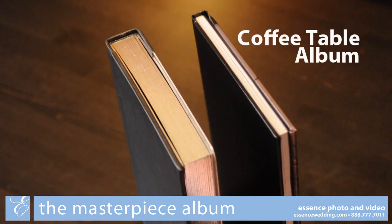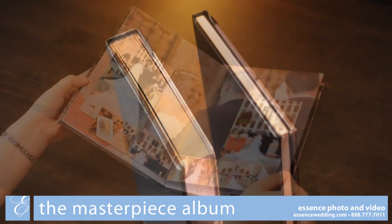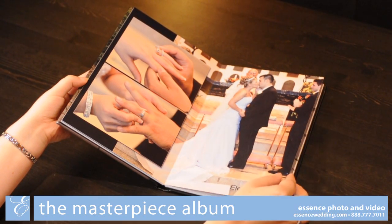The major difference between the coffee table and the Masterpiece albums is page thickness. The Masterpiece album pages are thicker and more heavy duty. The Masterpiece album comes with 20 sides, with the option to add additional pages to fit your wedding.